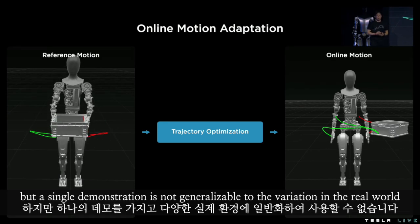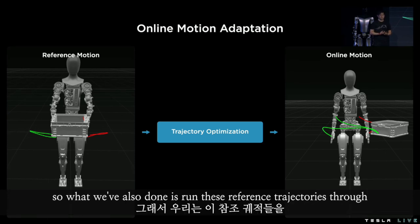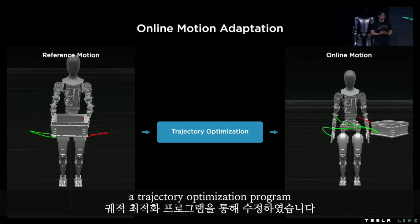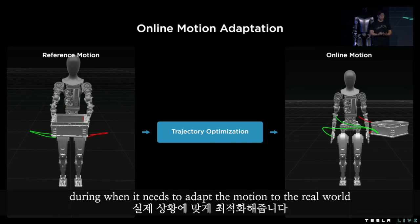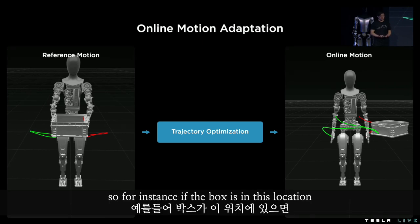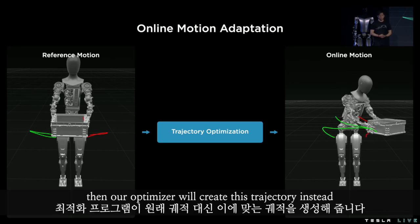But a single demonstration is not generalizable to the variation in the real world — for instance, this would only work for a box in a very particular location. So we also run these reference trajectories through a trajectory optimization program, which solves for where the hand should be and how the robot should balance when it needs to adapt the motion to the real world. So if the box is in a different location, our optimizer will create a different trajectory instead.